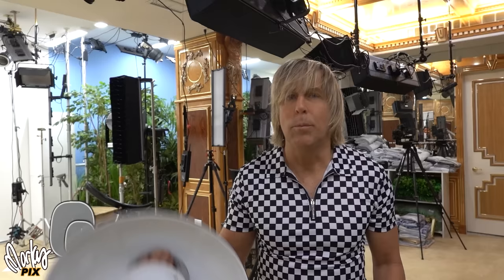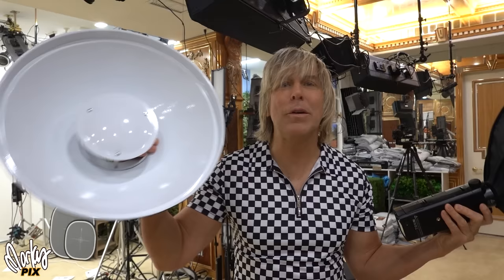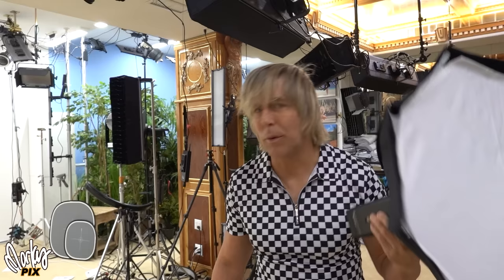Beauty dishes were created a hundred years ago when lights were really, really hot and you couldn't use fabric for softboxes. You had to have metal because the metal won't burn — that's why these were created. It does not mean they create better light than a softbox; these are just fireproof as opposed to fabric. Softboxes create a softer light. Even the little tiny ones create a better light than a beauty dish.